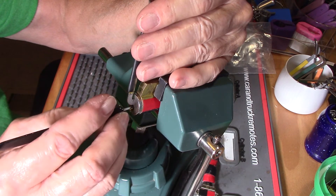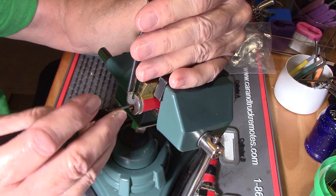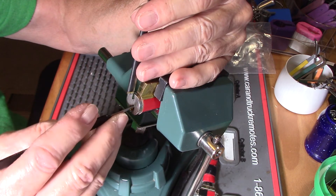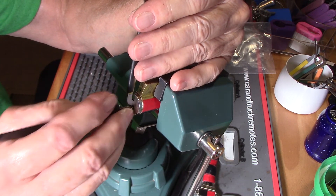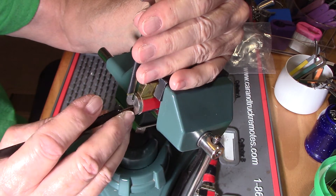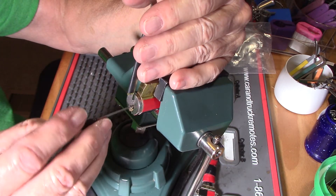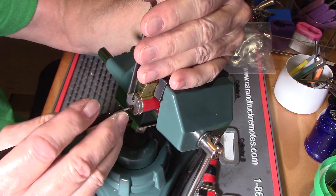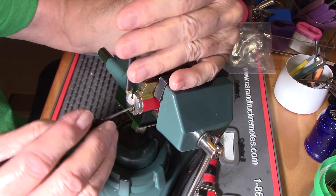I've got a nice deep little set going on. One full set, two, three. See if that's going to open it up. I'm not getting something.